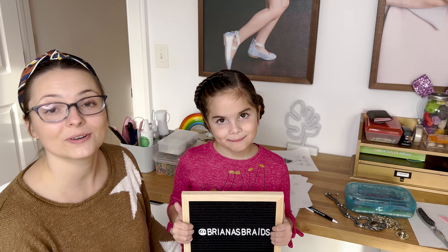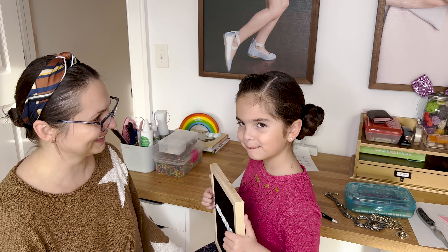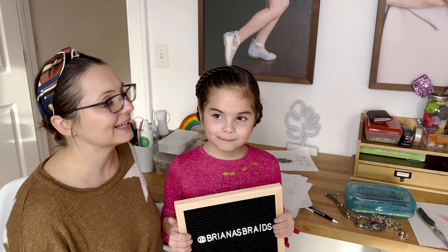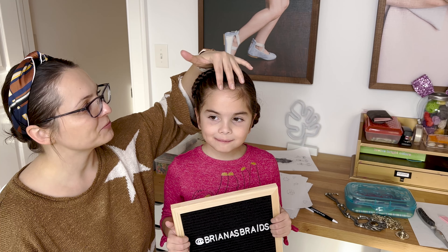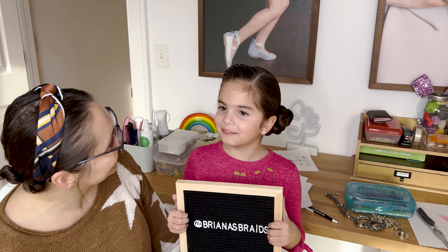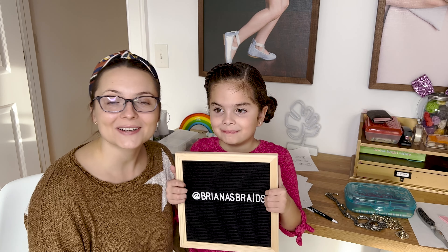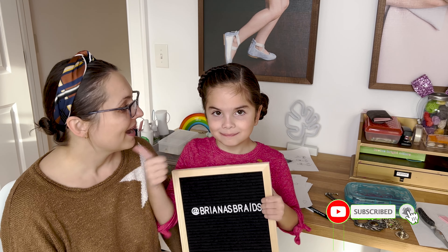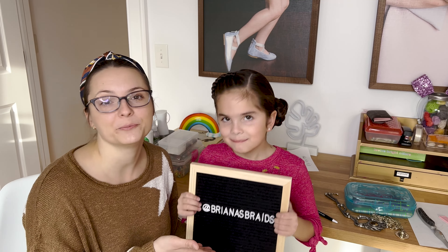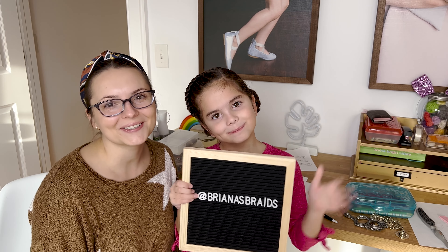And let's do a final spin-off. I hope you enjoyed this tutorial — I think the style is so perfect for school. I love that the infinity braid keeps all the front hair out of the face. I hope you enjoyed it. Please subscribe, give us a like if you liked this video, and follow us on Instagram at BrianasBraids. We'll see you next week for another tutorial — bye!